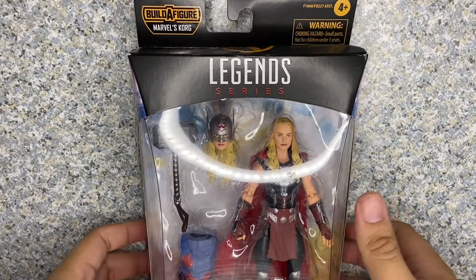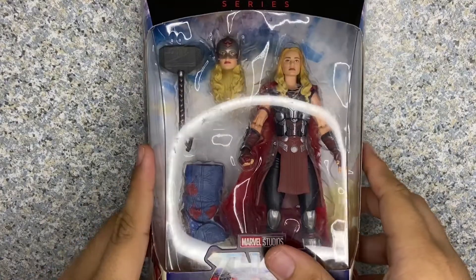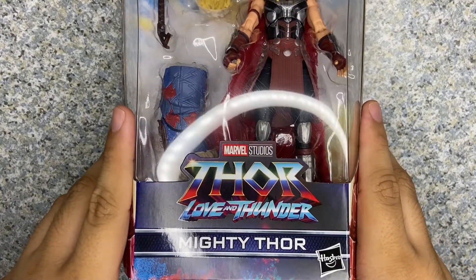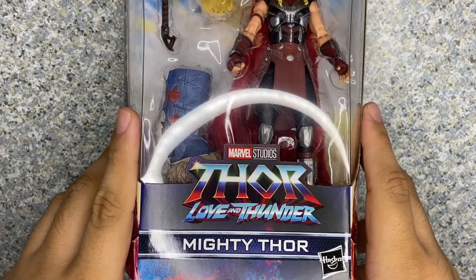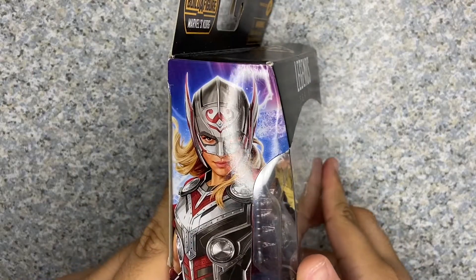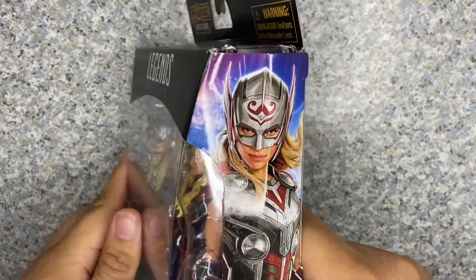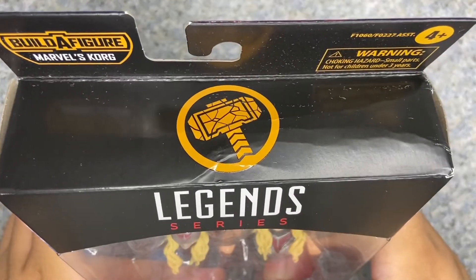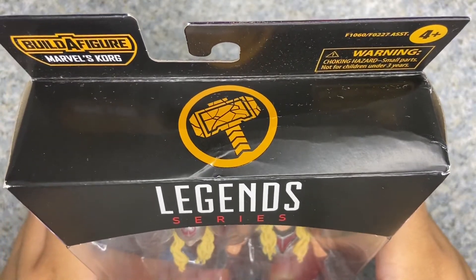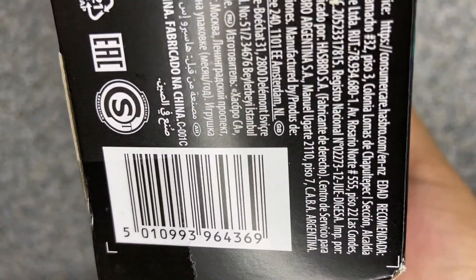Take a look at the packaging — just the usual Marvel Legends packaging. You can see the window exposing the figure and her accessories. It does read Thor Love and Thunder, Mighty Thor's name, and the Hasbro logo. On the side you get a cool artwork image of Mighty Thor. On the other side, same thing — you get the logo and Thor's hammer with some cracks on it. And here's the UPC if you want to look for this figure for yourself.